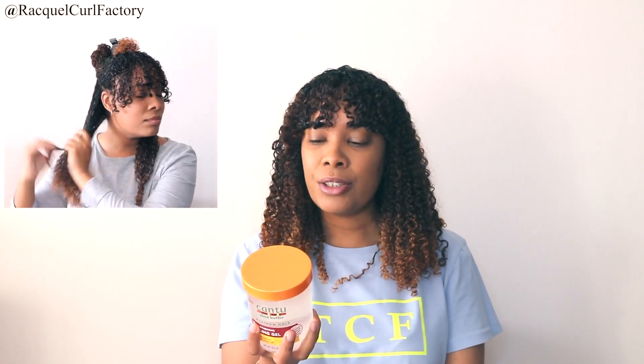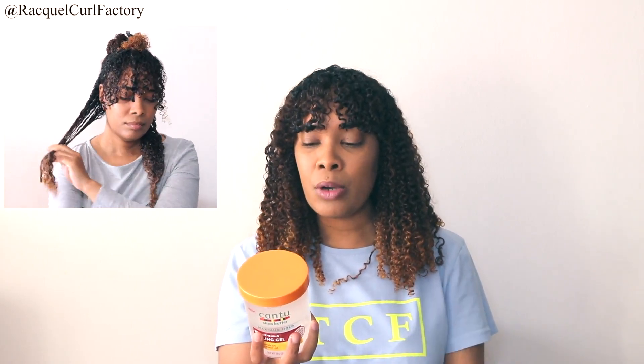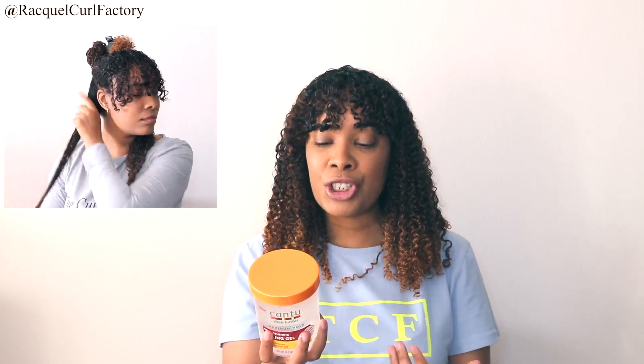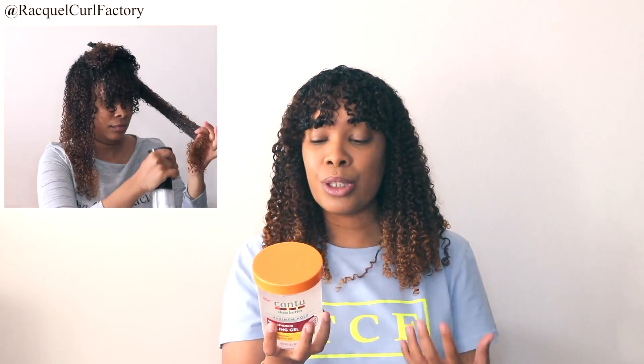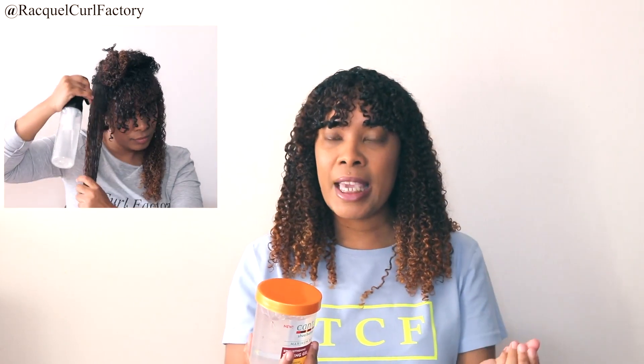A little bit about this gel — it's the Cantu Strengthening Styling Gel infused with Jamaican black castor oil, and it's perfect for maximum hold and to help strengthen your strands while adding definition to fine damaged hair. It's made with 100% pure shea butter and Cantu reveals your real authentic beauty. My hair is soft but it definitely has hold, and that's what I really like about this.